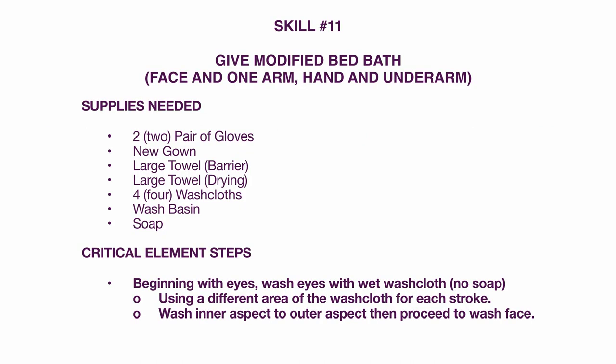Skill number 11: give a modified bed bath — face and one arm, hand, and underarm. Supplies needed: two pairs of gloves, new gown, large towel for barrier, large towel for drying, four washcloths, basin. Critical element steps begin with the eyes — wash eyes with a wet washcloth, no soap, using a different area of the washcloth for each stroke, washing from inner to outer aspect. Then proceed to wash the face.